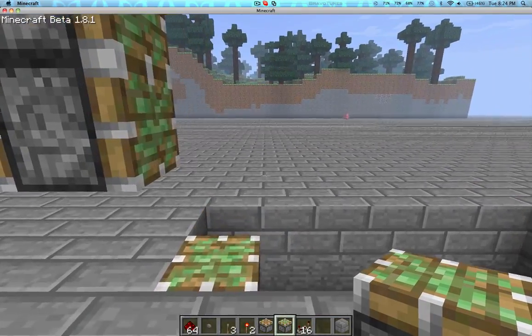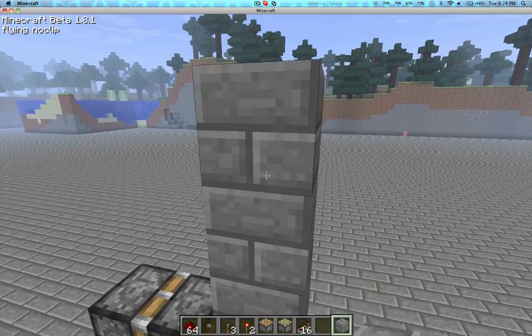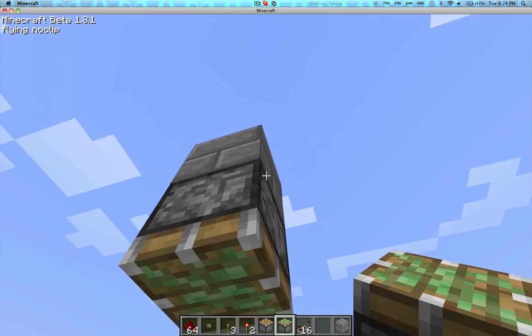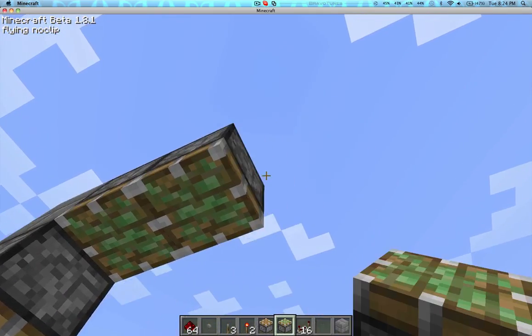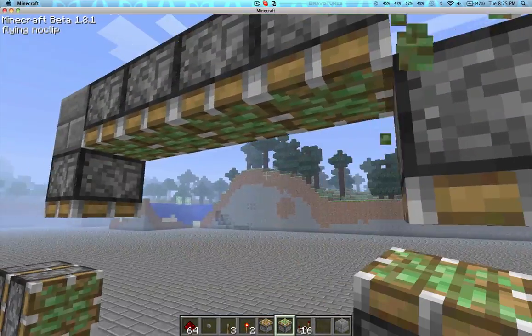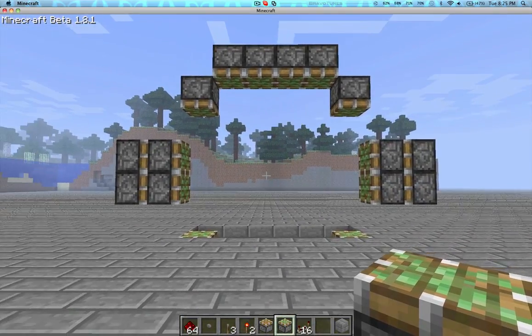So now we have some more pistons. I love pistons. Now we're going to take a block, put it there, and that should be in line with the other one. We're going to replicate what we did on the other side. So now we have all the pistons required for the door.